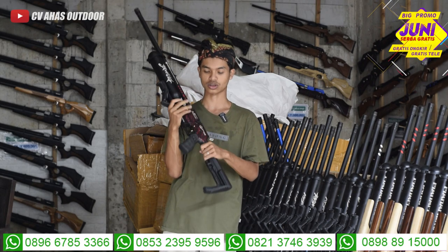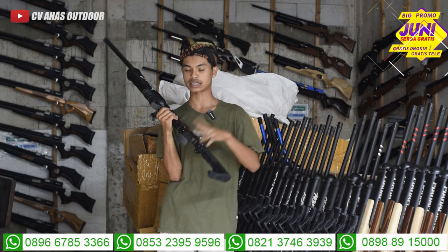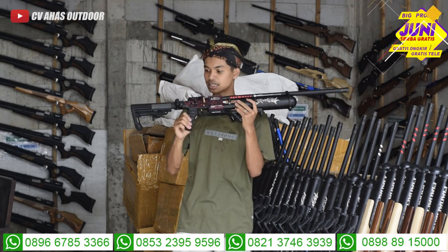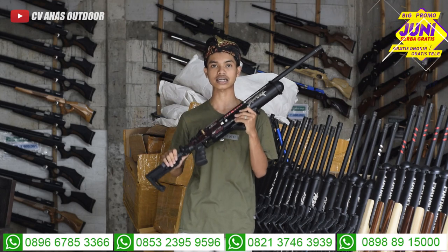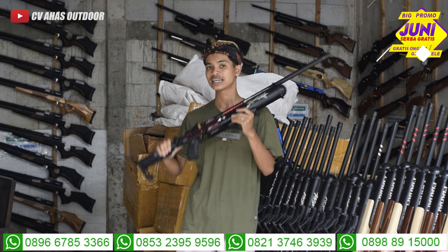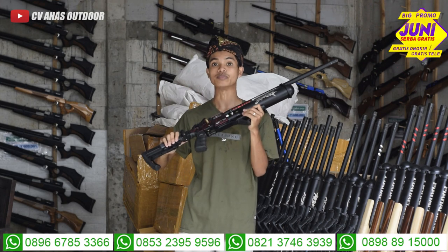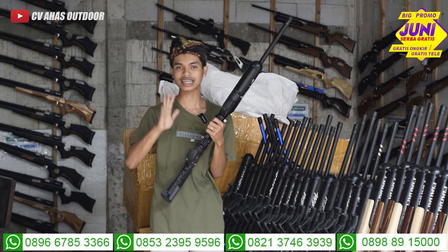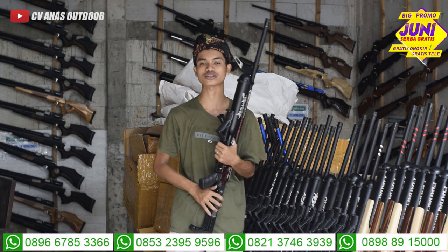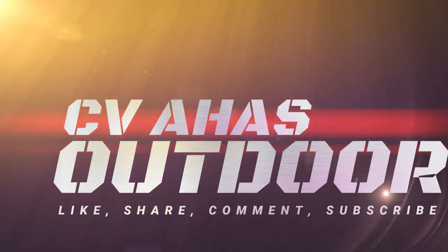Ini dia unit Ekstrim, keluaran terbaru dari CVA Sodor. Ini ada perbaikan sedikit dari unit Ekstrim yang kemarin, sekarang sudah bagus banget. Terima kasih buat teman-teman yang sudah menonton channel CVA Sodor. Semoga rezeki kalian lancar, panjang umur, sehat selalu. Dan jangan lupa ikutin keseruan giveaway yang akan diundi bulan depan. Caranya mudah banget, komen saja ingat CVA Sodor. Saya Rizky Jambul, pamit undur diri. Assalamualaikum warahmatullahi wabarakatuh. Salam CVA Sodor, toko senapan angin terbesar kedua di Indonesia. Ingat CVA Sodor, terima kasih.